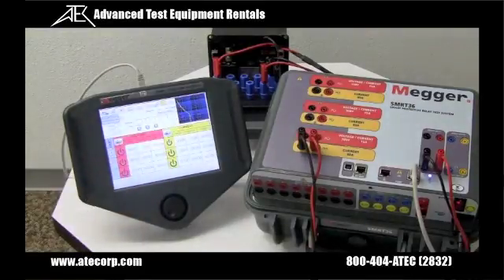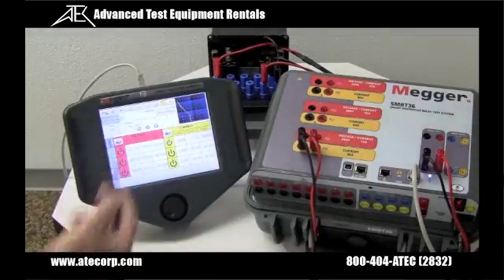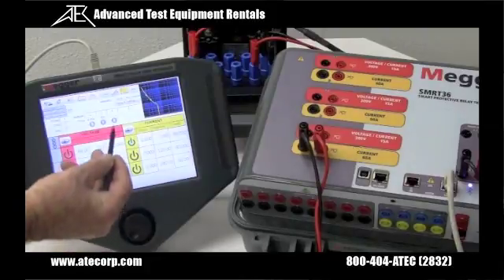Since the result is within the manufacturer's time curve characteristic, it gives us a green dot. Now we're going to wait a second or two for the disk to reset. The disk is reset, so now I'm going to do three times tap — applying 15 amps to the relay — and the relay operates, giving us another test result.